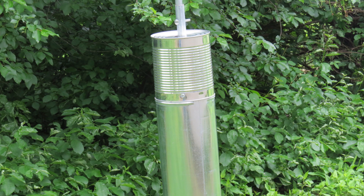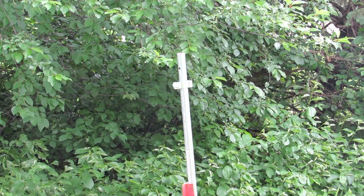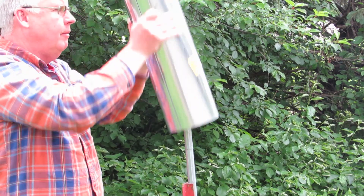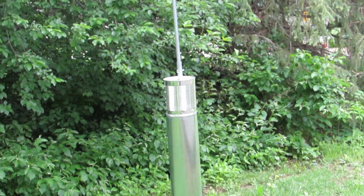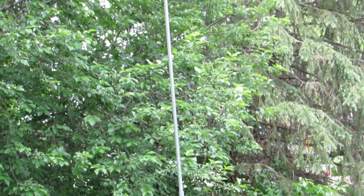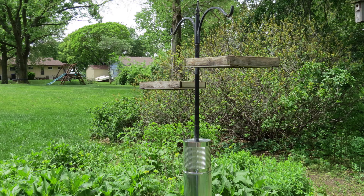Let me share with you how I use the baffle. I use a number 10 can by itself on all of my poles to prevent squirrels from destroying the nest boxes. But when birds begin nesting in a nest box, I remove the can and replace it with the can duct pipe baffle. Since I started using the baffle, climbing predators have not been a problem with my nest boxes. I've also used it on poles with bird feeders.